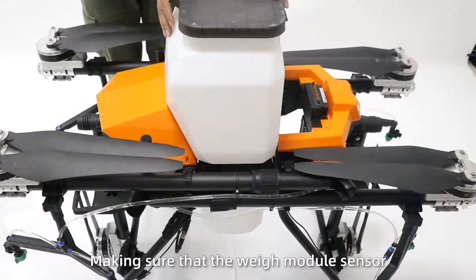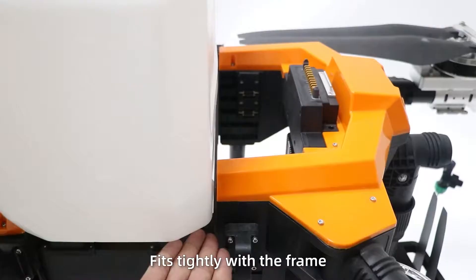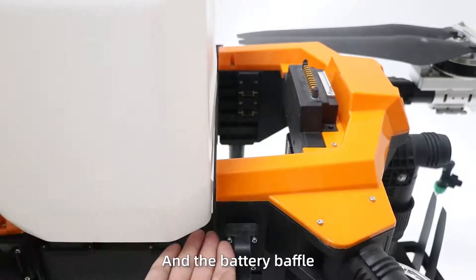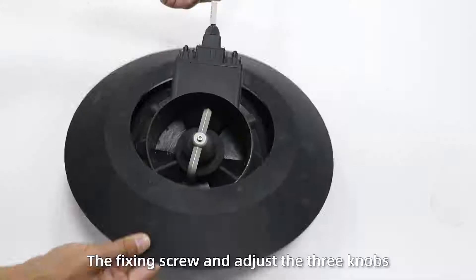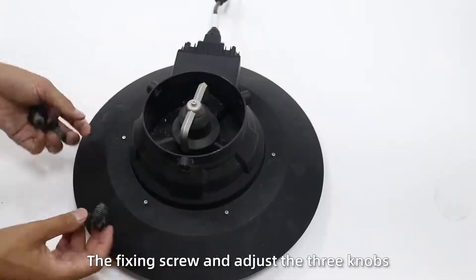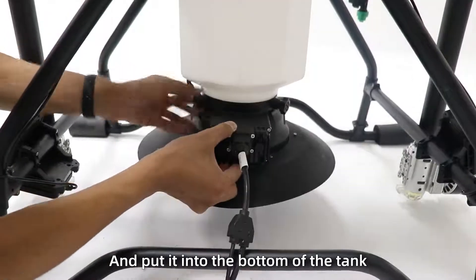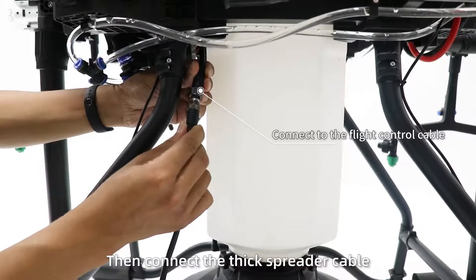Insert the spreading tank, making sure the spreading module sensor is tight with the frame, leaving a gap between the tank and the battery cable. Step 2: Put the frame of the spreader into the spreader, fix the screw, adjust the three knobs, put it into the bottom of the tank, and tighten the arms. Then connect the thick spreader cable.